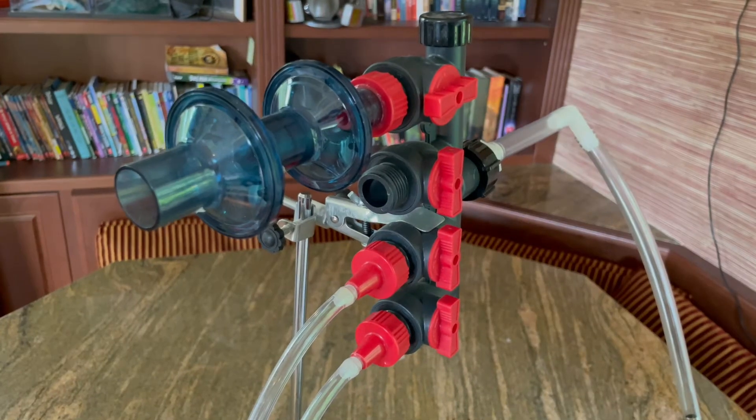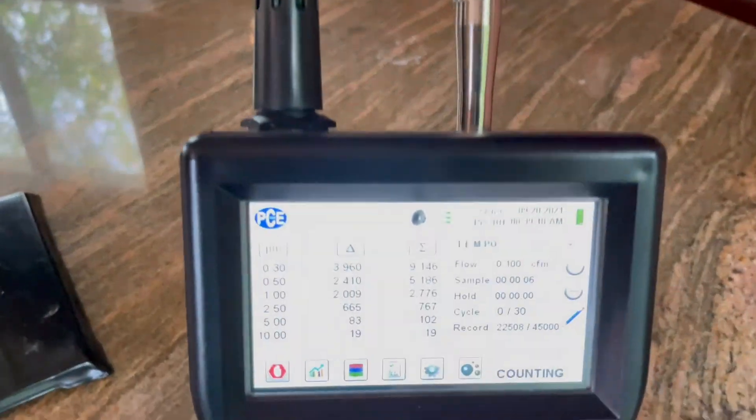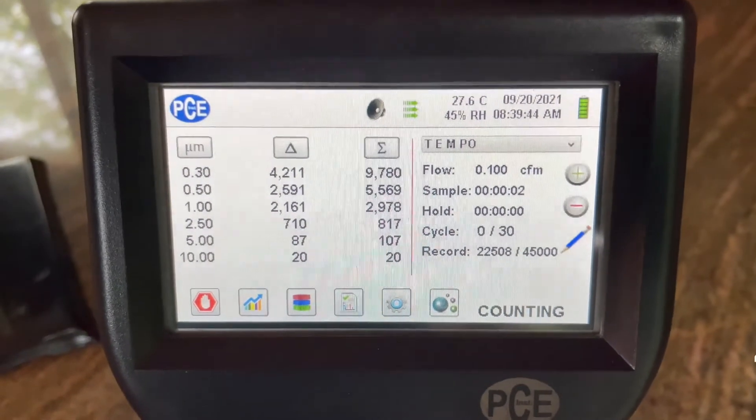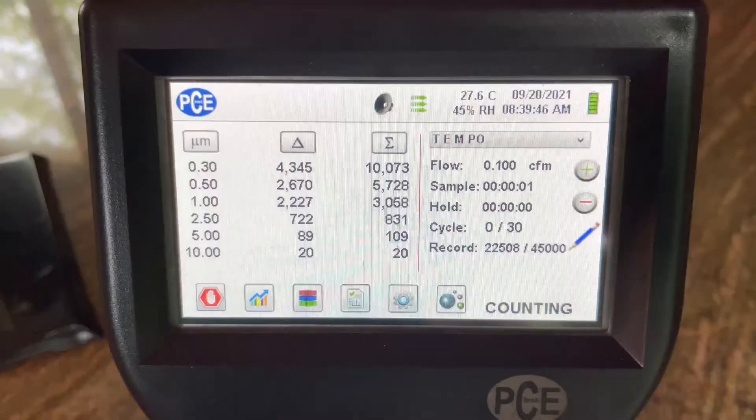This is the same setup we've used in many of our other videos. This is a test using the PCE particle counter, and we're testing the ambient air — we averaged around 4,451.3 micron particles on this test.